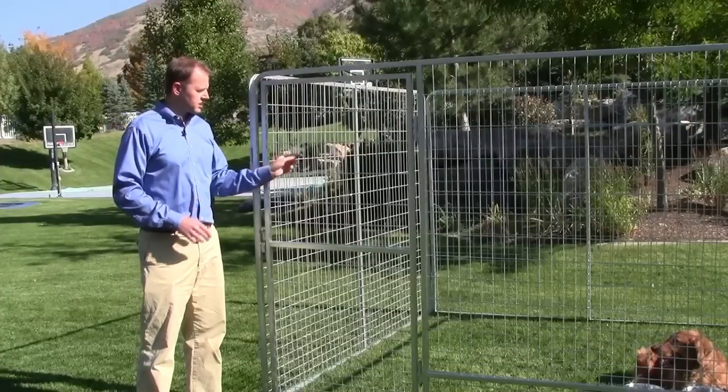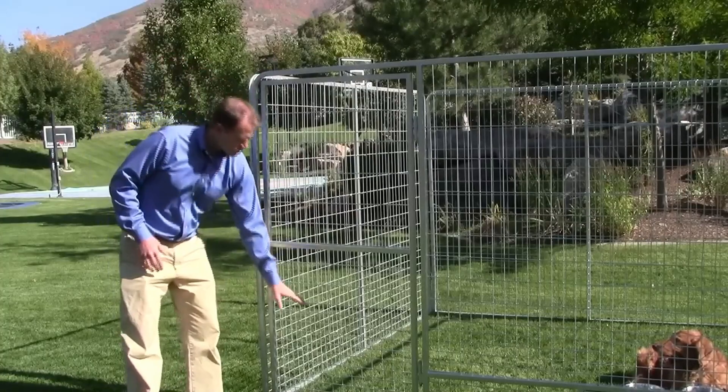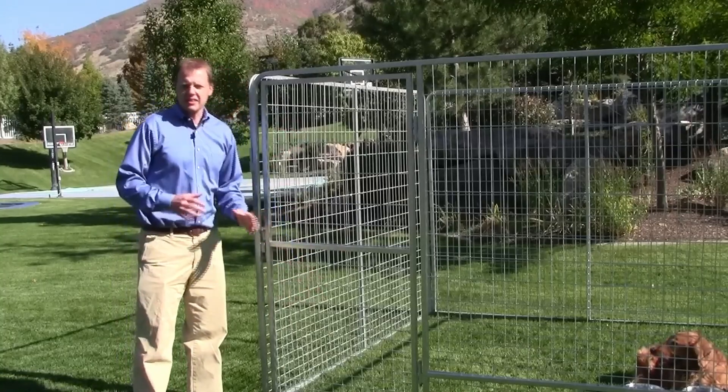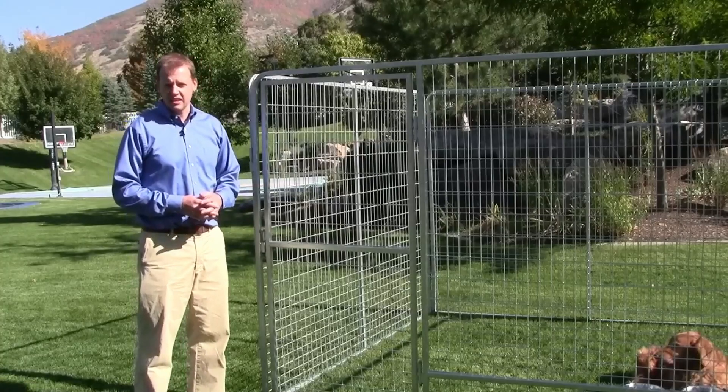It's also made out of 3/16ths progressive welded wire. It's progressive, starting at 2x2 here at the bottom, then it goes to 2x4 and 2x6. The smaller holes at the bottom are made that way to protect smaller dogs and puppies so they can't get caught and can't get through.